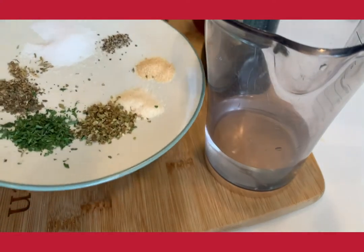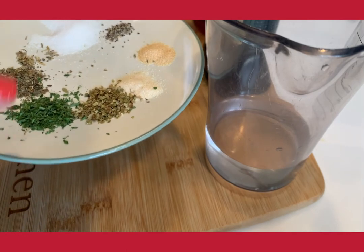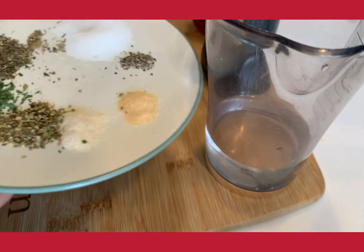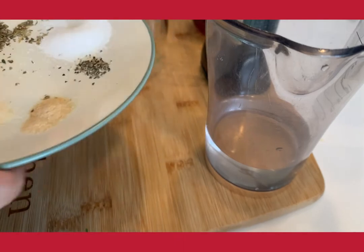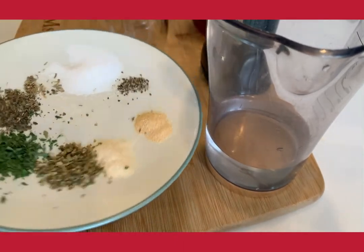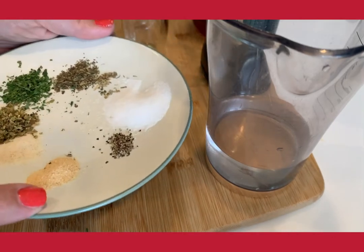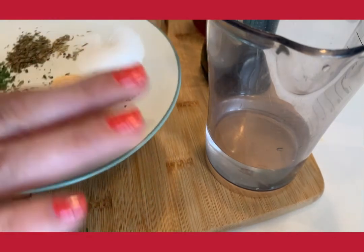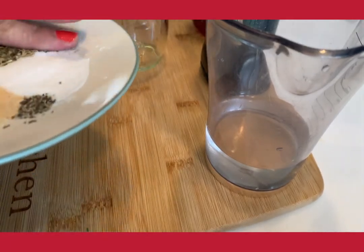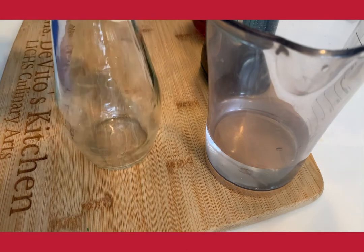So here are the dry ingredients. I have a half teaspoon of garlic powder, half a tablespoon of onion powder, half a tablespoon of white sugar, two teaspoons of dried oregano, a pinch of black pepper, a pinch of thyme, a quarter teaspoon of dried basil, a half tablespoon of dried parsley, a pinch of celery salt, and two teaspoons of salt. I'm just going to mix them all together and put them in the bottom of the cruet.